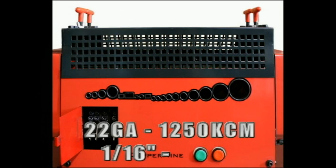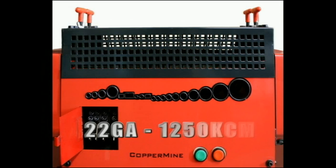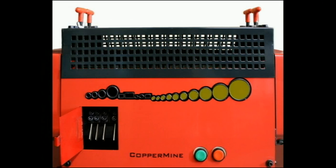The machine has 19 channels for stripping wire of sizes 22 gauge to 1250 KCM, or 1/16th of an inch to 1 and 1/2 inches in diameter: 10 channels for various sizes of standard round wire, 3 channels for zip cord or lamp cord wire, 2 channels specifically for Romex wire, and 4 channels with adjustable slitting blades for jacketed wire.